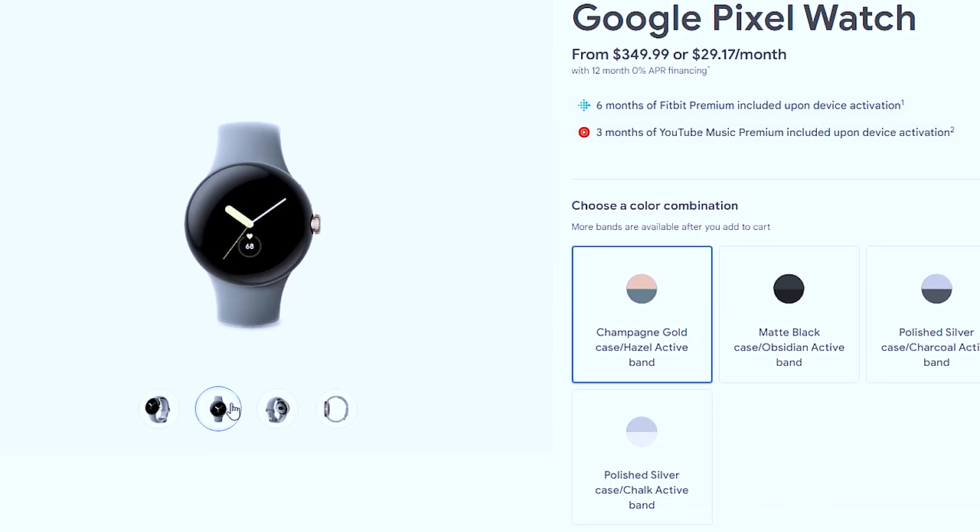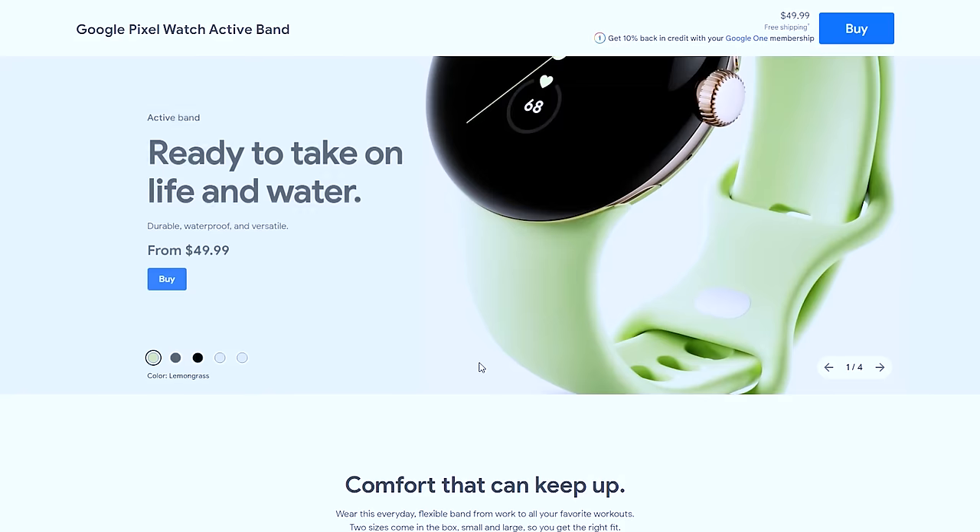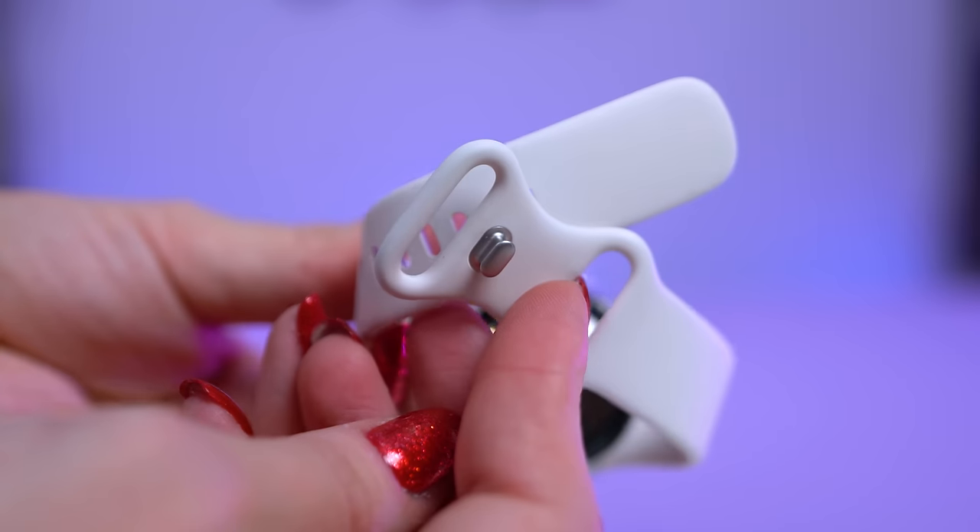I'm Shannon Morse. Welcome to Morse Code. The Pixel Watch comes in 3 different colors: Champagne Gold, Matte Black, and Polished Silver, with silicon active watch bands included. Alternative bands can be bought separately.